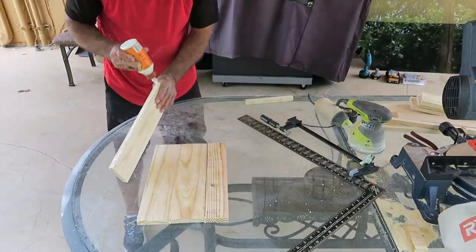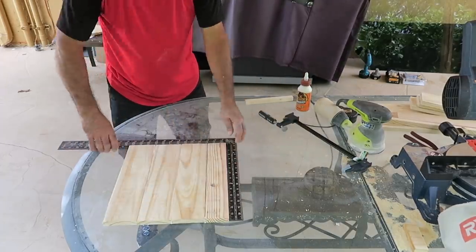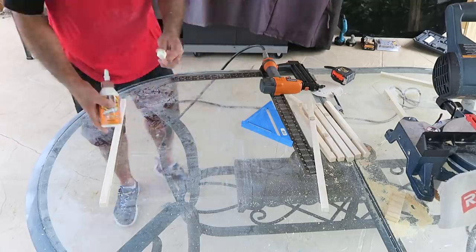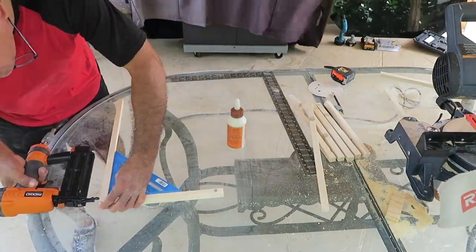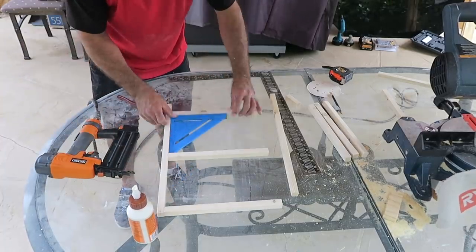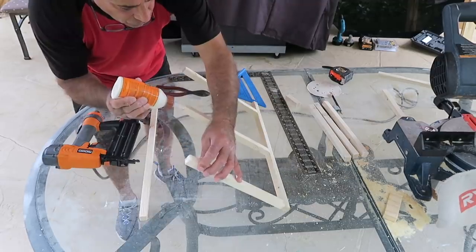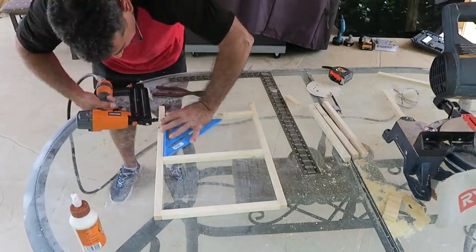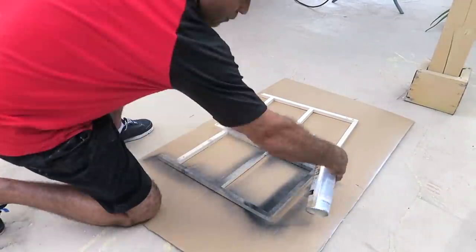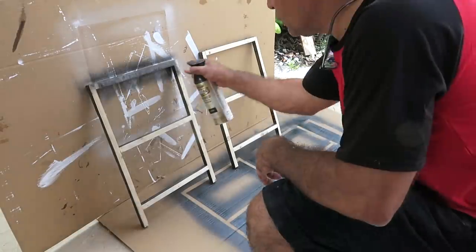Las dejó aproximadamente hora y media secando; este pegamento pega muy rápido. Esto es para las superficies. Hizo tres de estas tablitas unidas para poder hacer tres diferentes separaciones. Con la madera más delgada va a hacer las patas uniéndolas con pegamento y clavos, como un tipo escalera dejando espacios para que el estante tenga tres divisiones. Hizo dos de estas para las partes laterales. Enseguida, usando pintura negra de la marca Rustoleum, lo pintó unas tres veces esperando 30 minutos entre capa y capa.